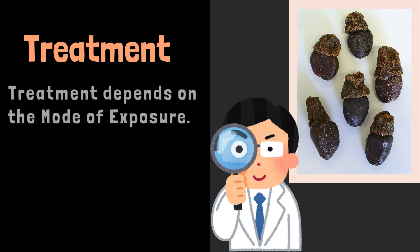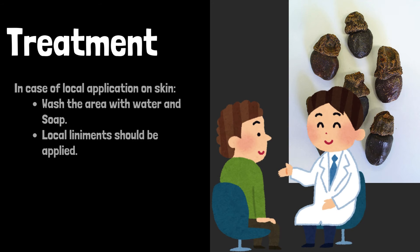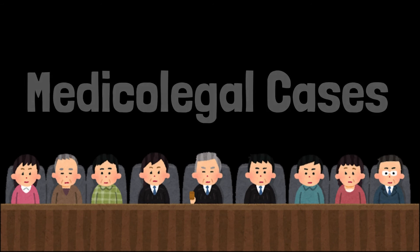Treatment of poisoning depends on the mode of exposure. In case of local application on skin, wash the area with water and soap, and local liniments should be applied. In case of ingestion, treatment is symptomatic, like that of irritant poisons.